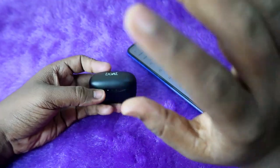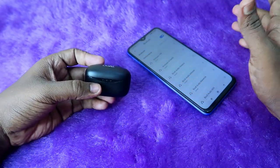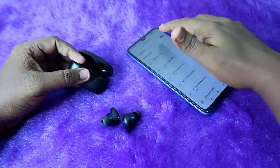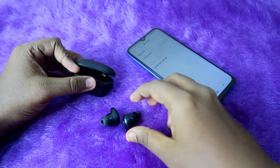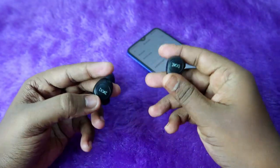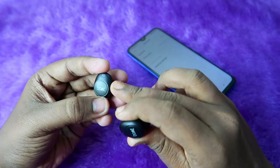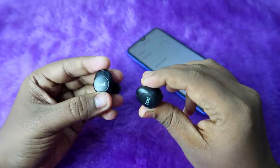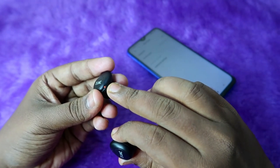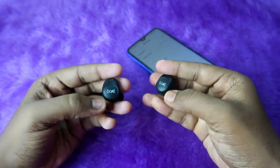Wait for a few seconds and make sure both the charging case and earbuds have enough battery. After a few seconds, take out both earbuds from the case. Also make sure Bluetooth is turned off on any nearby smartphones. Your earbuds should be in the on condition but not connected to any smartphone. Once turned on, both earbuds will pair with each other, and you'll see a blue and red light blinking, which means they are currently in pairing mode.